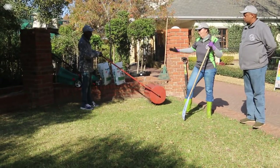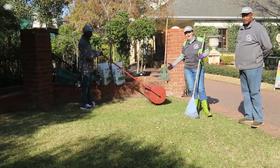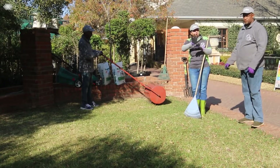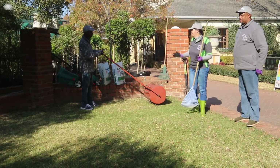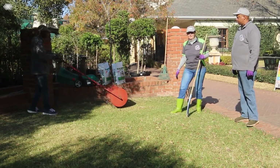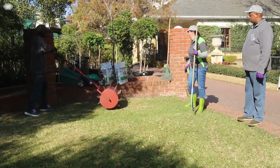Right, so now we've mowed our lawn nice and short. We've got our spike roller here, which we're going to use to aerate the soil. What the spike roller really does is it makes little holes into the ground, puts some air into the soil, and also loosens the roots a little bit. Can you pull that through twice? You can see it's going in nicely there.